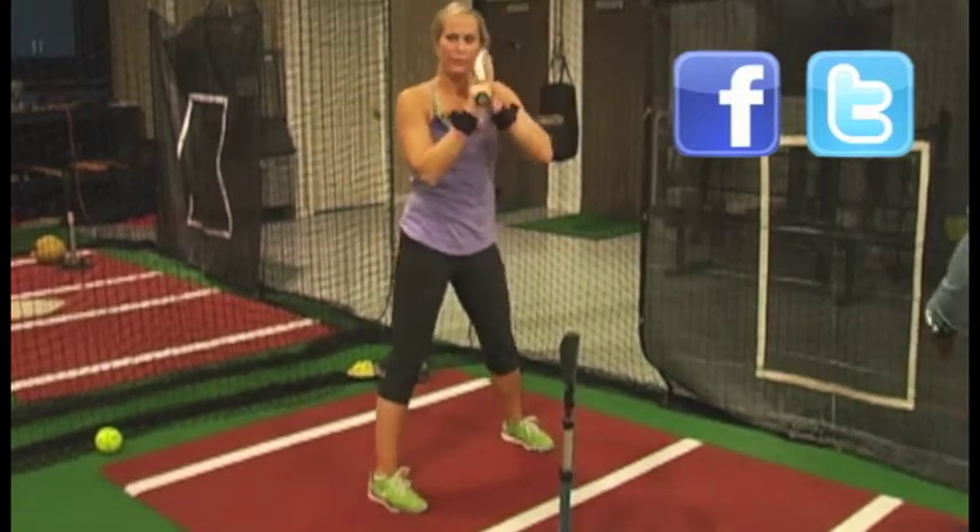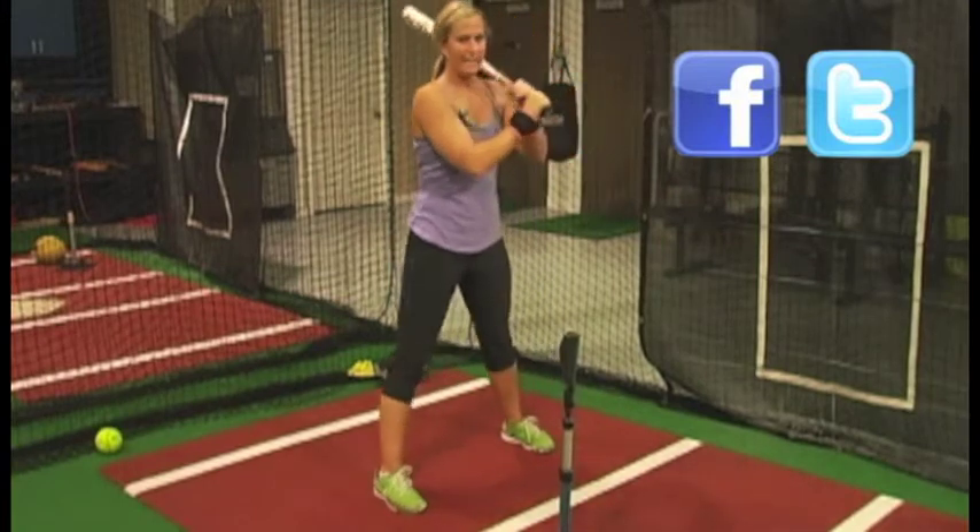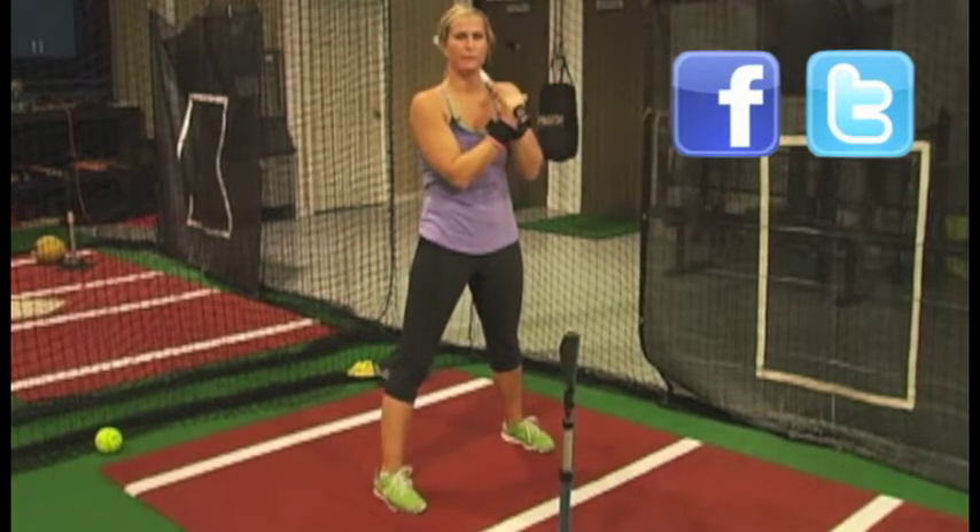So really utilizing that elbow, getting it into the proper position, and then with the cuffs it's allowing our hands to get in the proper position from the beginning also.